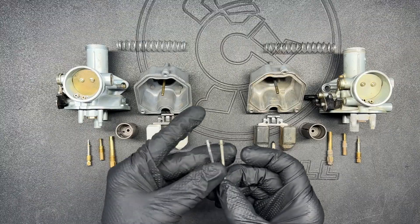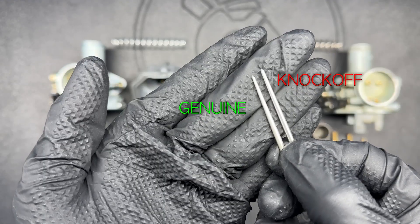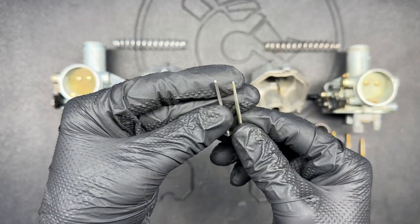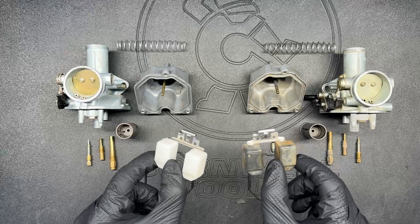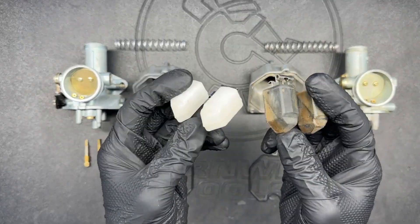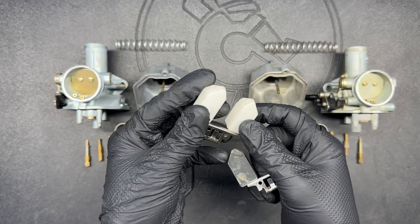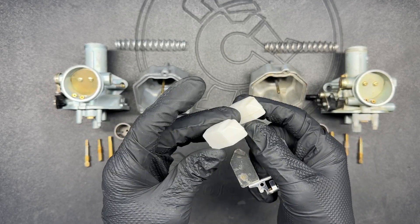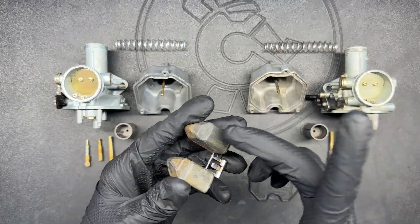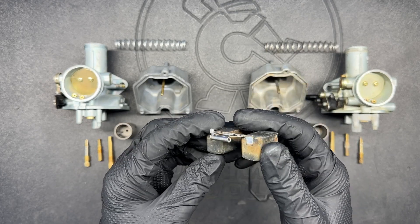The needles are actually really different. The knockoff has a significantly fatter taper, which would make it a much leaner needle — we'll see if that affects how it runs. The other problem is that it doesn't have any markings on it. Next up, the floats look very similar in shape and design. The plastic is different and I can't speak to the longevity of the white plastic, but the structure seems similar and I think it would work quite well as long as that white plastic holds up.